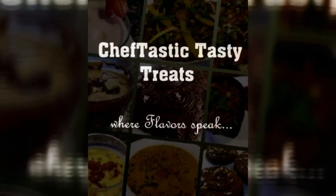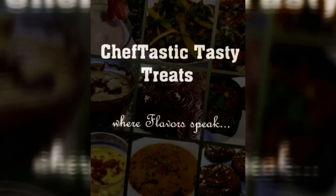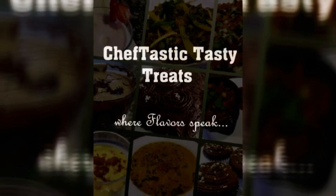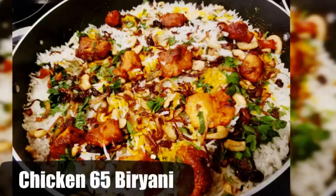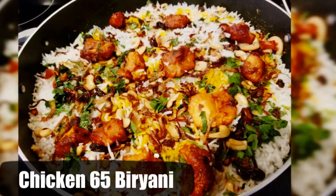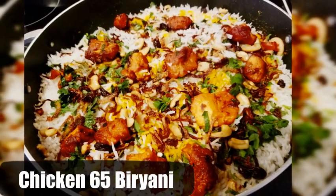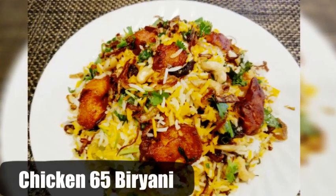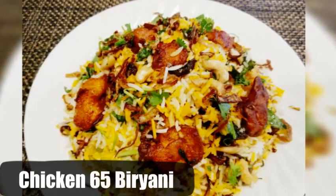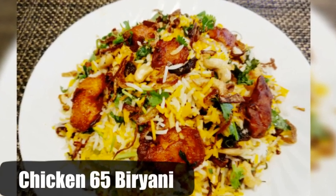Hello everyone, welcome back to my channel. Today we will learn how to make the most amazing chicken 65 biryani. In this video I will not be sharing the recipe for chicken 65 as I have already linked the recipe in the description box below. Please do check that recipe as well. So without any further ado, let's get started.